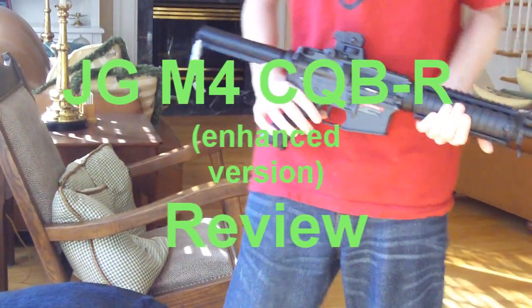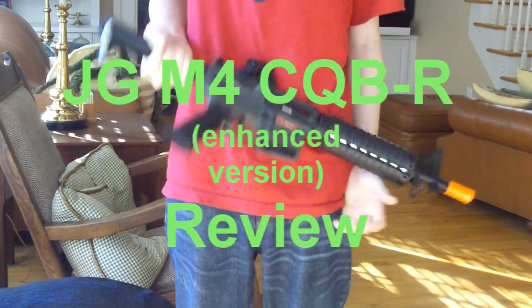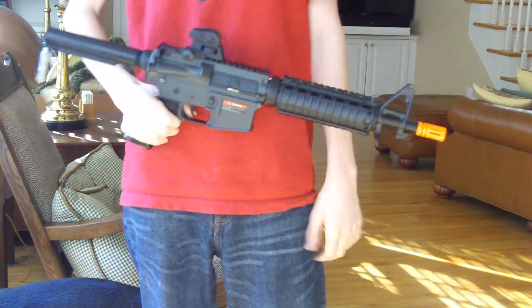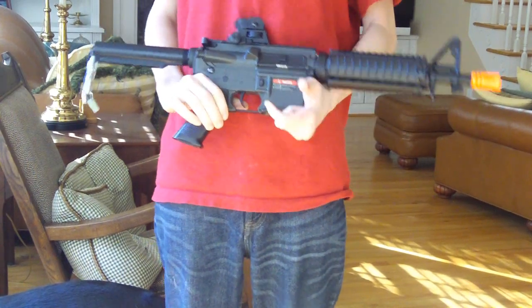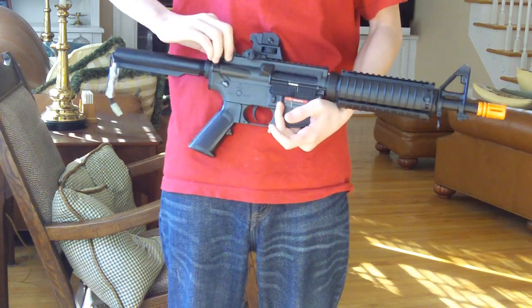Here's the review of the JG M4 CQB-R. The R means it's enhanced — internally it was upgraded. I think it has a higher FPS spring, probably like an M120, and metal bushings I would hope. Maybe a better piston, I don't know.